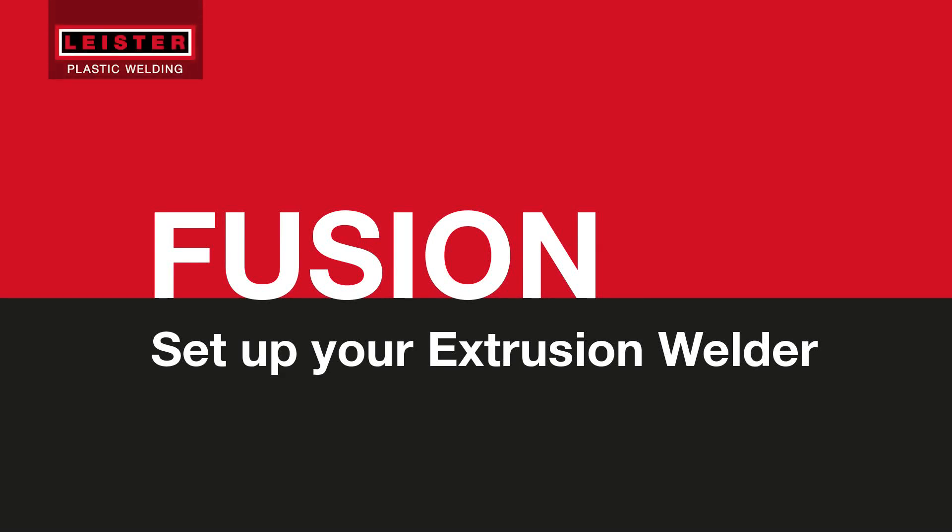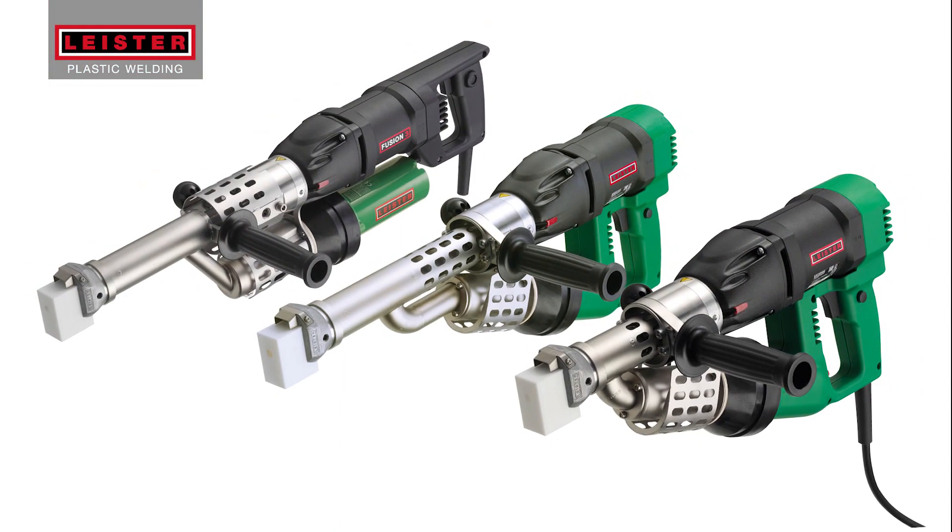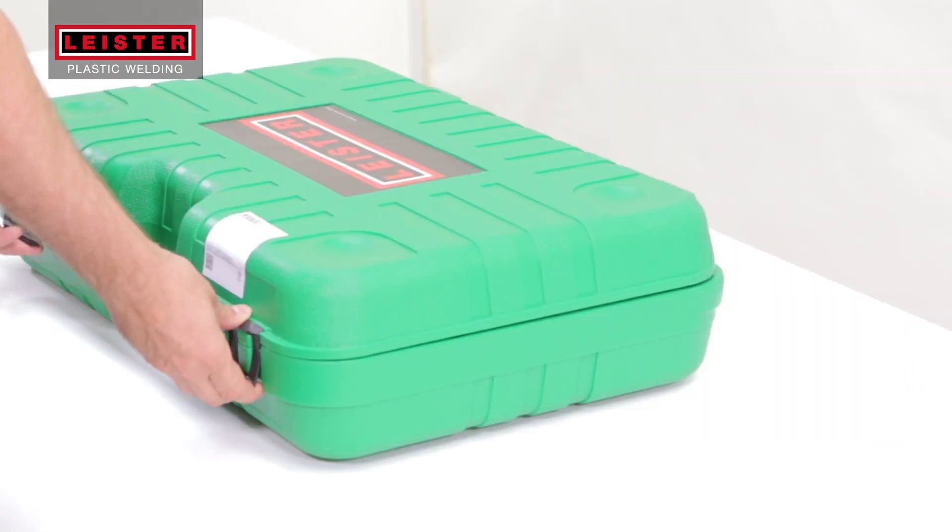Welcome to the Leister How-To Channel, where we'll explain how to operate the Fusion Extrusion Welder, along with some tips and tricks.